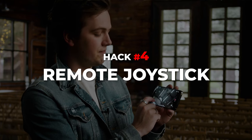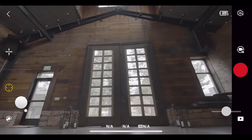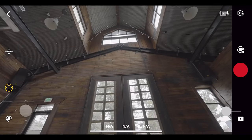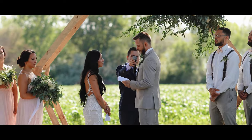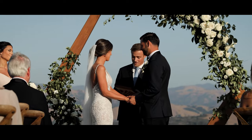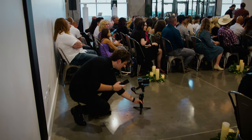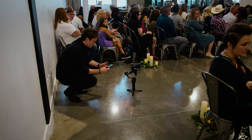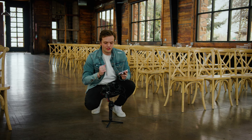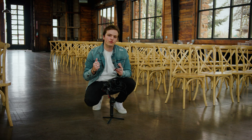Hack number four is the remote joystick. Using RavenEyes and the Ronin app, I can actually control the gimbal from my phone. I didn't think I'd use this feature a whole lot, but it's become a crucial part of my workflow. When I'm shooting a ceremony, I like to have one camera capture the entire ceremony at length — one camera sitting in the center of the aisle on a wide lens to capture the entire scene from start to finish. It's out of everybody's way, and I can fix my composition from the back of the room using the Ronin app instead of hovering over my camera in the middle of the aisle where everyone can see me.